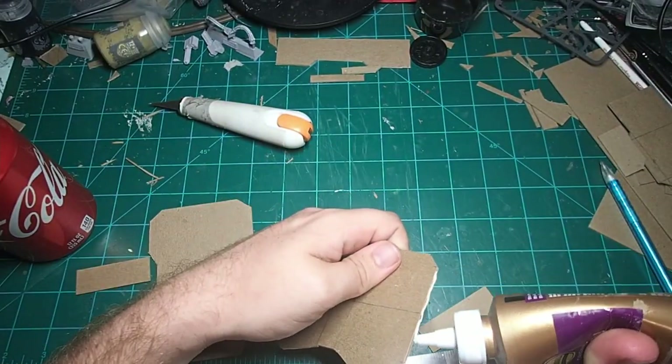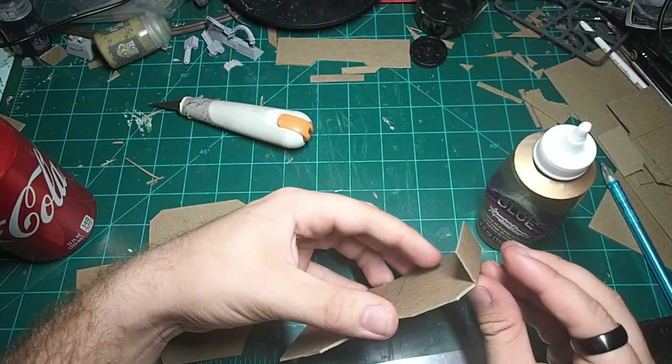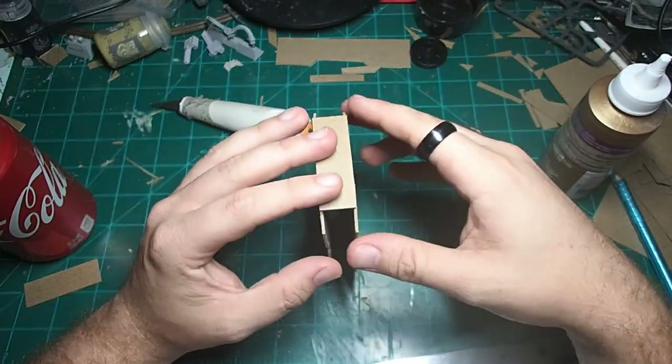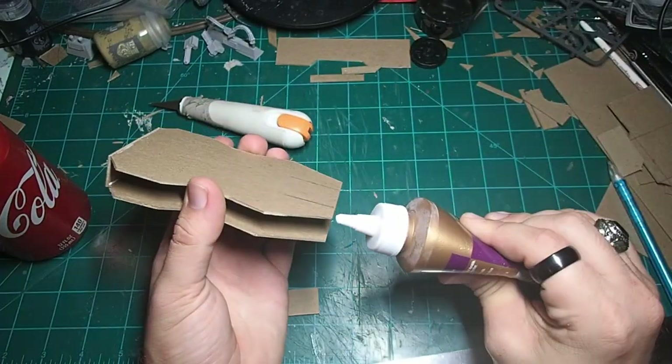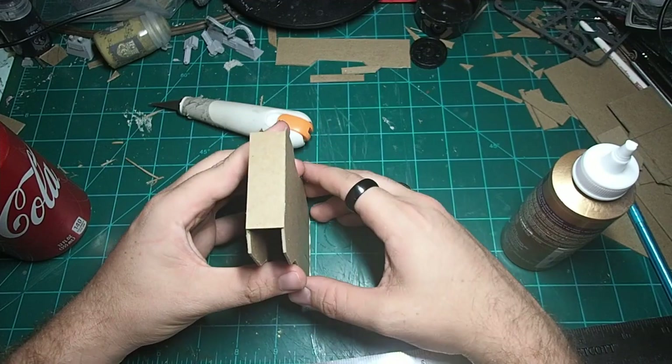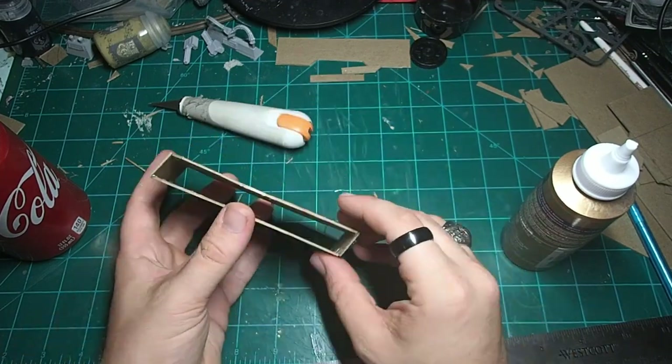Once you have both pieces cut out, you're going to attach some side pieces, which I cut to just a little bit over a half an inch. This is because I was using a half-inch thick block of foam and I wanted it to fit nicely between the two spaces. Size it to whatever you need for the piece of foam that you're going to be cutting.